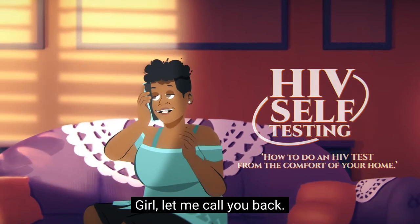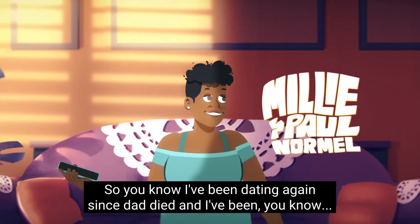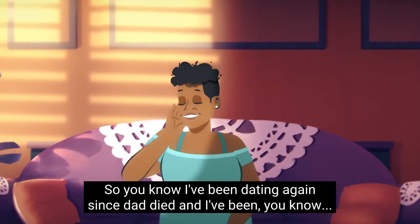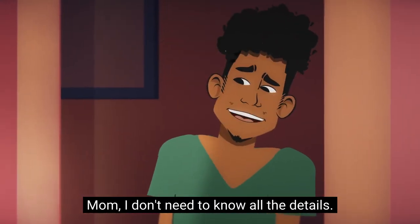Hey, girl, let me call you back. So, you know I've been dating again since dad died. And I've been, you know...